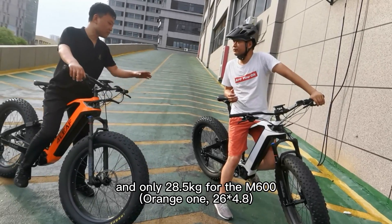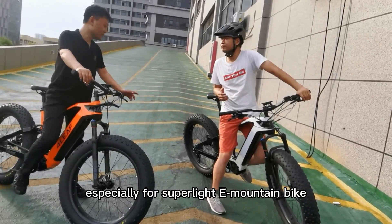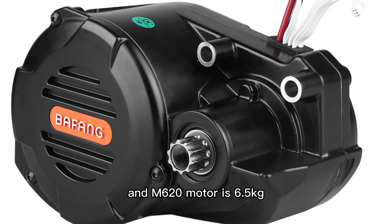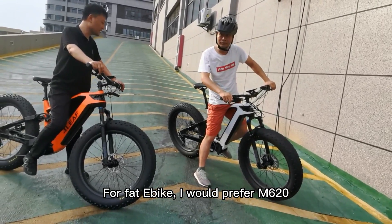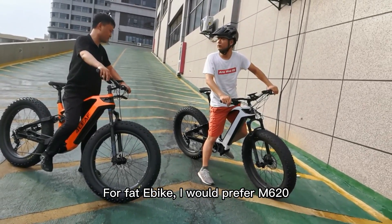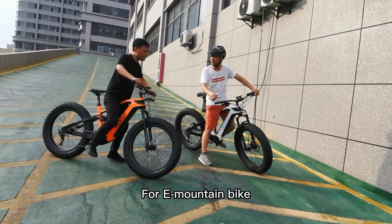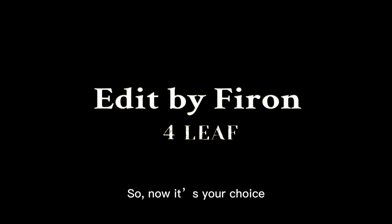The full bike with M620 is 31 kg, and only 28.5 kg for the M600, which matters a lot especially for a super light electric mountain bike. The M600 motor alone is 4.3 kg, while the M620 motor is 6.5 kg — that's over 2 kg difference. For this type of device I would appreciate the M620, but for an electric mountain bike the M600 would be a better idea. Now it's your choice.